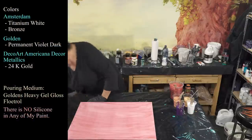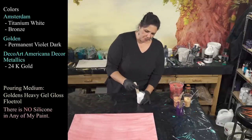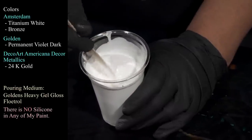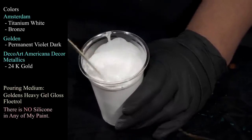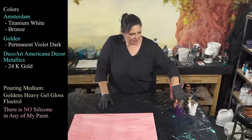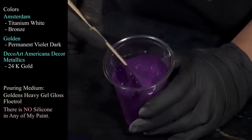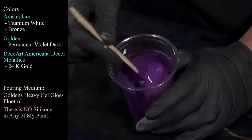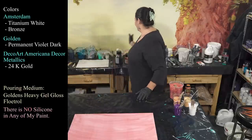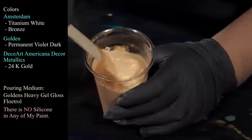That's an 18 by 24. For the next colors, I'm using Amsterdam Titanium White — it may or may not have a bit of Satin Enamels in it, as this was leftover from two or three different cups mixed together. I also have a custom purple — it might be Golden's Permanent Violet Dark but I'm not entirely positive. I have some DecoArt Americana Decor Metallics in 24 Karat Gold and some Amsterdam Bronze.